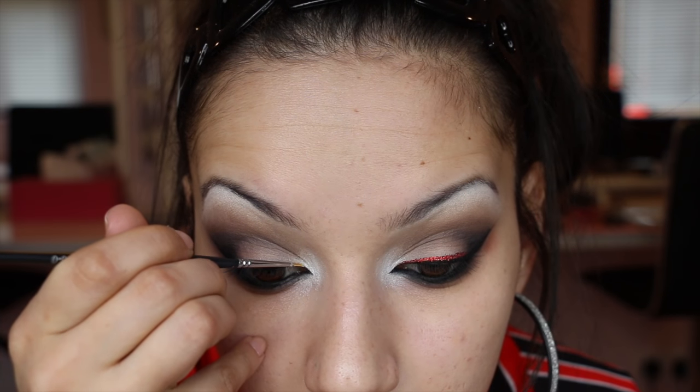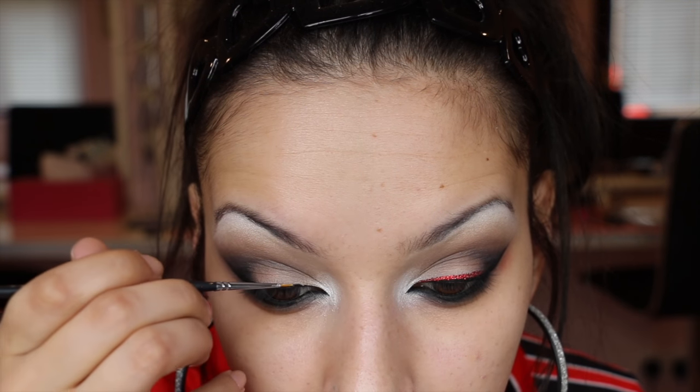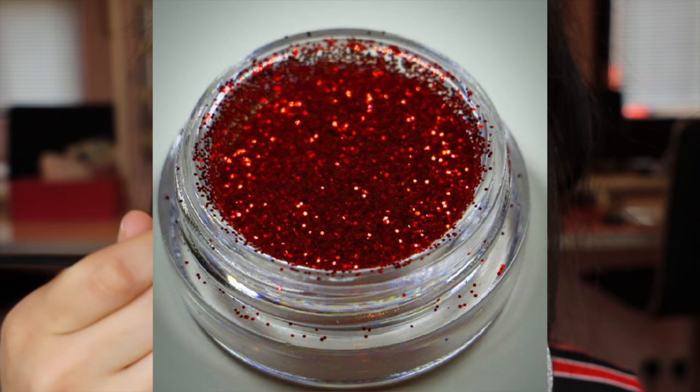Next I'm adding the glitter. For my adhesive I'm using Too Faced Glitter Glue and a liner brush, just popping that above my liner across the lid — not out onto the wing. Then I'll carefully place on the red glitter, again using my liner brush.